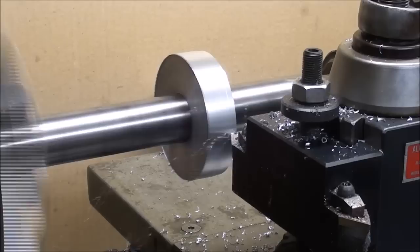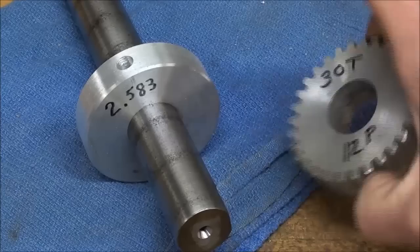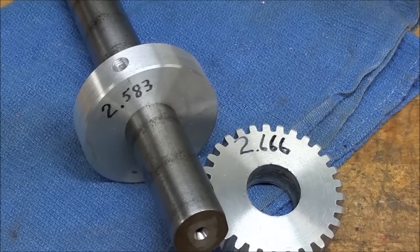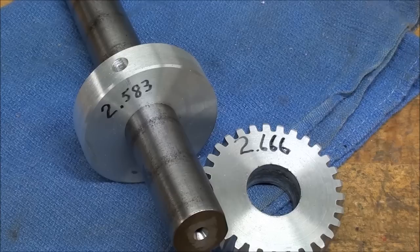Here I am on the lathe, turning the gear blank down. This is the 30-tooth from the last video — its diameter is 2.666. This 29-tooth blank is just a little bit smaller, and it's been turned down, chamfered, and is ready to mount in the machine and cut the teeth.